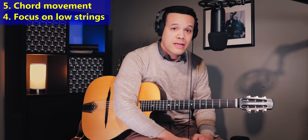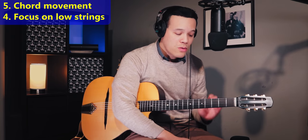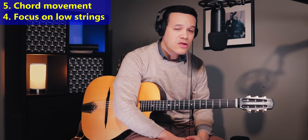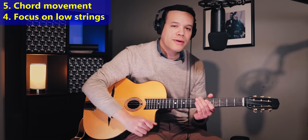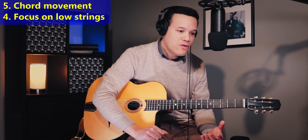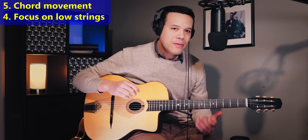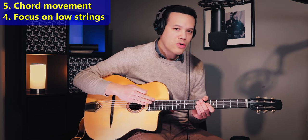Number four tip to improve your rhythm playing: focus on the low strings with every beat. On beat 1 and 3 you're going to hit maybe 2 or 3 strings, and on beat 2 and 4 maybe 4 or 5 strings. The point is that I focus my attention on the low strings even if I'm not fretting a note. If I'm playing a G6 with the low E string muted, I'm still focusing my right hand on those low strings.